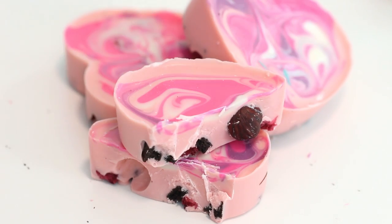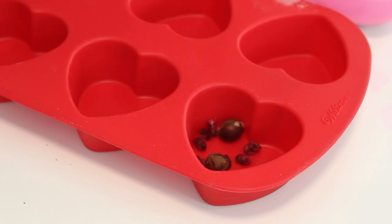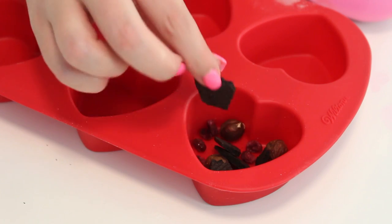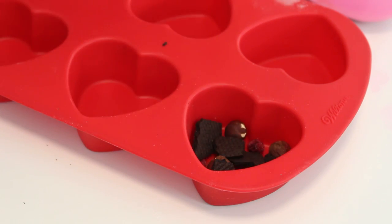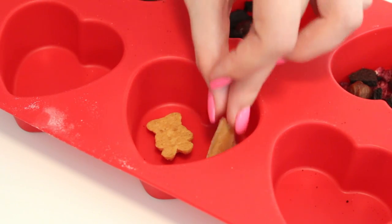Basically it's chocolate mixed with a bunch of different ingredients — you can choose literally whatever you like. I just raided my pantry. For the pink we have some freeze-dried pomegranate seeds, some chocolate biscuits, and some hazelnuts. And then for the dark chocolate we have some Teddy Grahams, some pretzels, and some soft caramels.